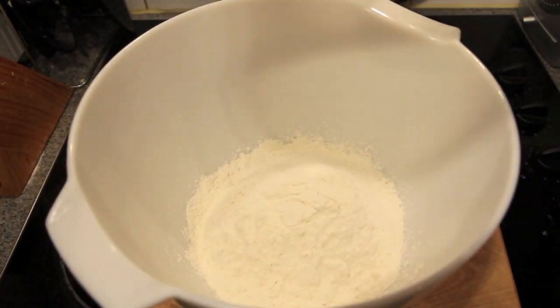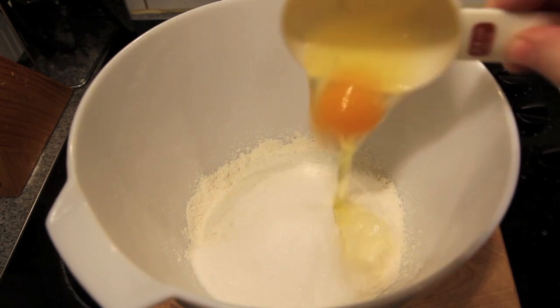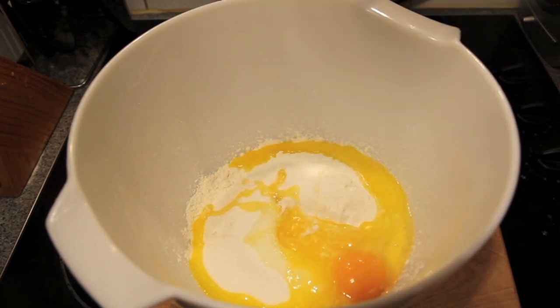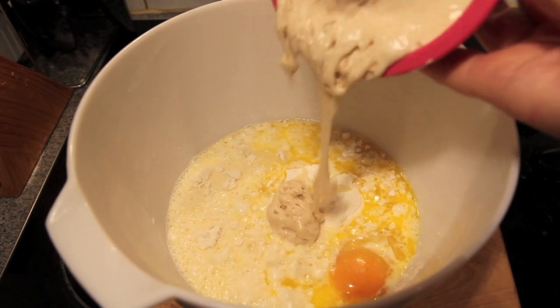Then into a bowl we're going to add in the flour, the sugar, the salt, the egg, the melted butter, and the warm milk. Then finally we're going to add in our yeast mixture.